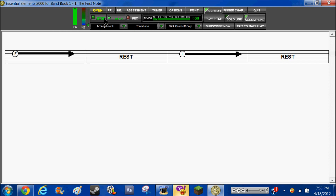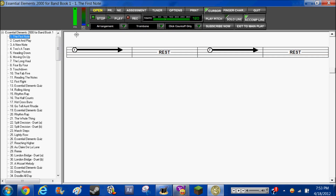It has a counter. You're supposed to hold and play the notes like this, then rest, then play again, then rest. And then you can open it up again.